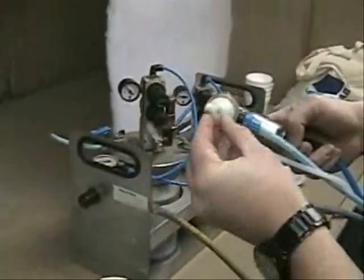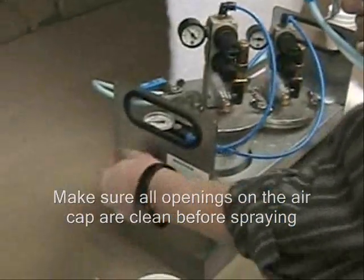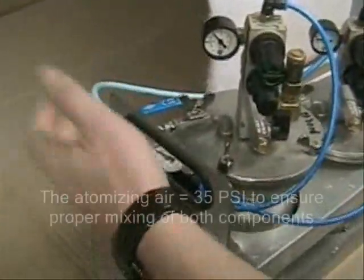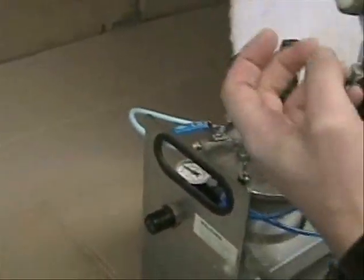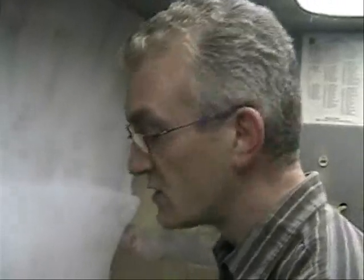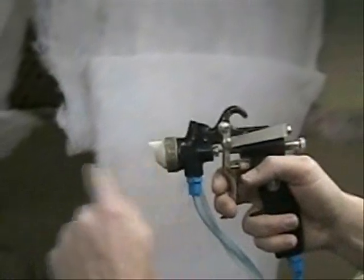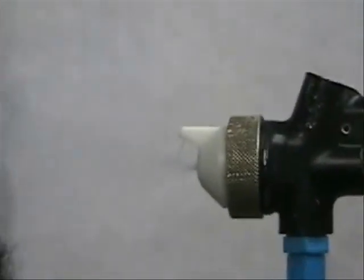Before you actually start spraying, make sure you check one last time that all the openings are clean and open. The atomizing air for a two-component system should be around 35 psi. You need at least 35 psi to make sure both components mix together very well — if you use less, the mixture will not be okay because they will not mix all the way through. If you did everything correctly, you will see adhesive coming out, activator coming out, and both mixing together.